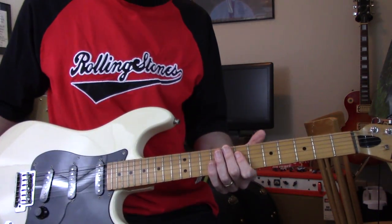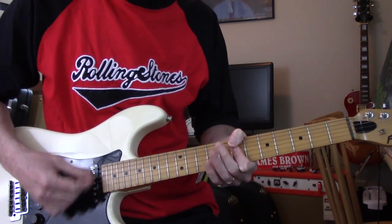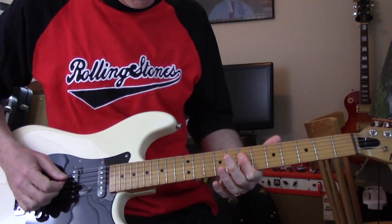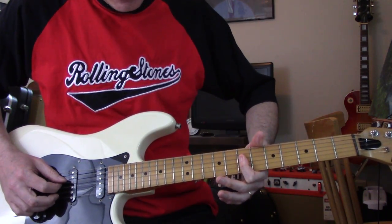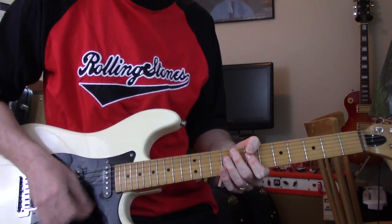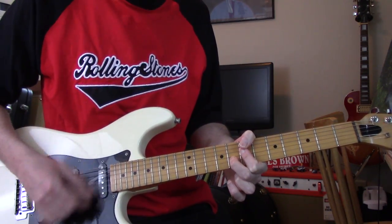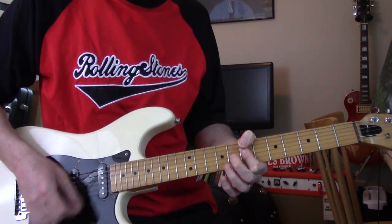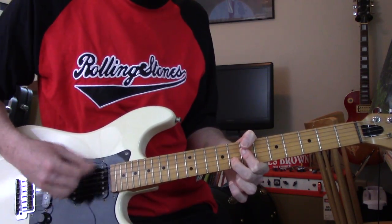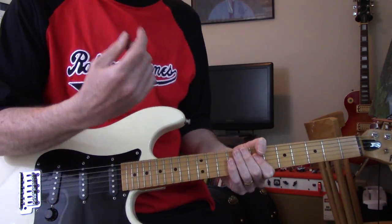Sounds really cool though, I like the way they did it. It sounds to me like it's just a D chord. On the D, G, and B strings you're barring across, and then you suspend on the B string. There's a lot of percussion, but you'll notice the strum hand just keeps going.